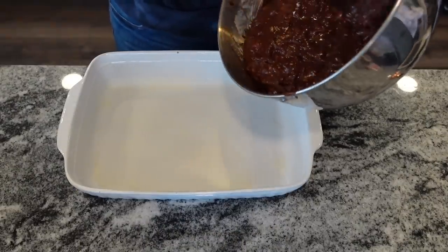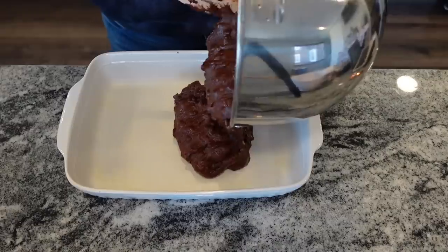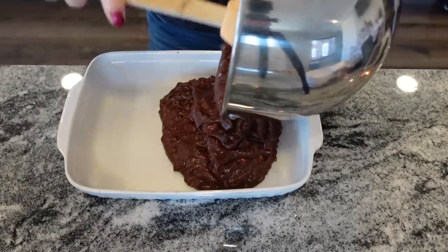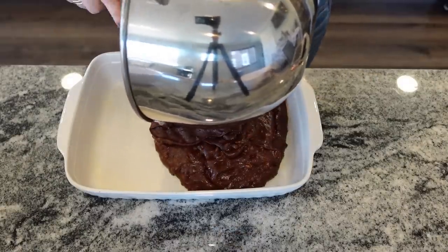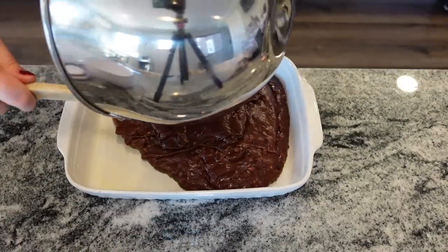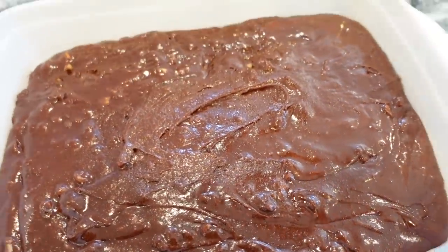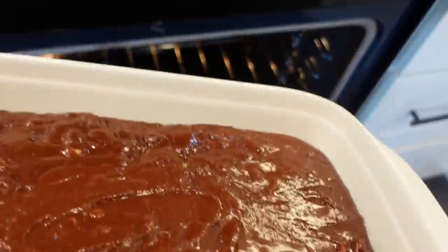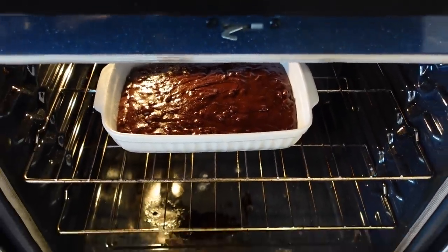We're going to pour this into our prepared pan. Another good way to prepare the pan is parchment paper — I don't have any today, but it's a great way to prevent sticking. Brownies have a way of sticking, but I feel like I sprayed it down pretty well. We're going to bake that at 375 degrees for 35 minutes. It's supposed to have fudgy crumbs come out in the center when done. Thirty-five minutes doesn't seem long enough to me, but we'll see.